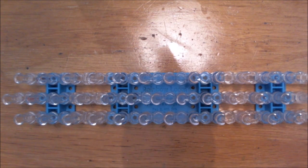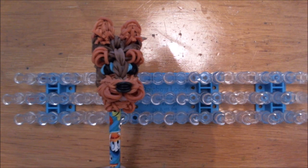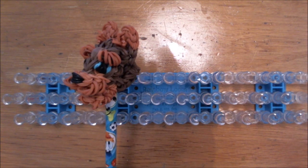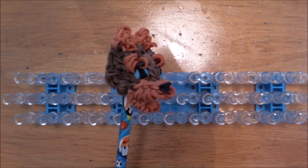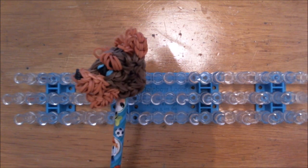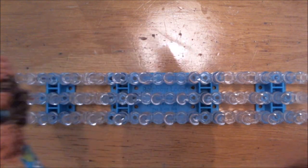Good morning everybody, Nancy here from Loombicious. Today we will be making the Yorkie pencil topper. If you want to see how many bands you need to create this pencil topper, check the description below this video. Also subscribe if you haven't done it already so you will keep up to date about all my tutorials. So let's start with this Yorkie pencil topper.